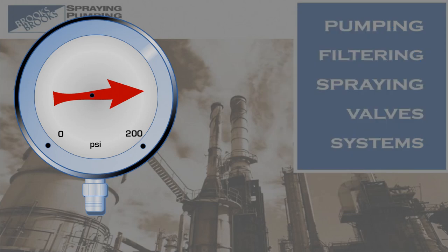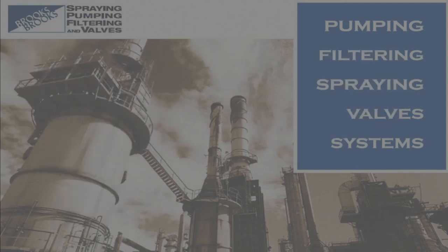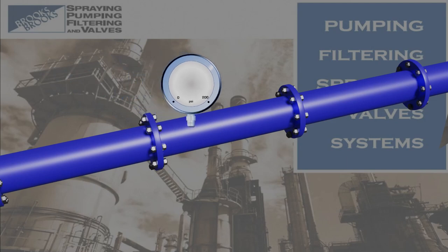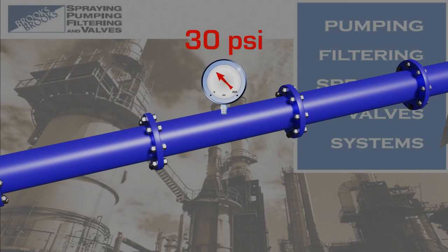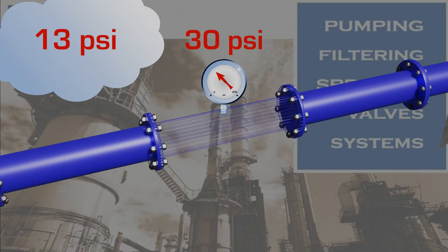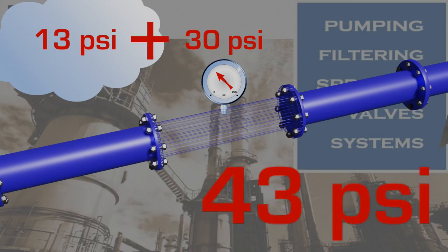All gauges indicate the difference in pressure between the port and the outside environment. As an example, if we have a pressure gauge installed in a pipe that reads 30 psi and the environmental pressure is 13 psi absolute, then the absolute pressure in the pipe would be 43 psi.